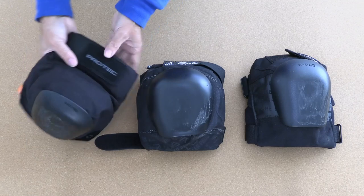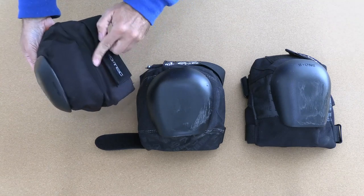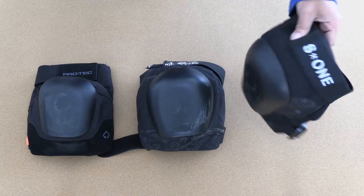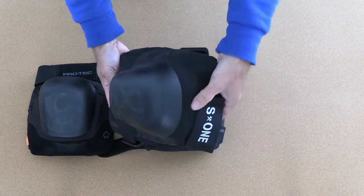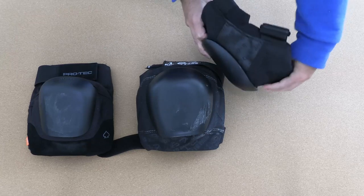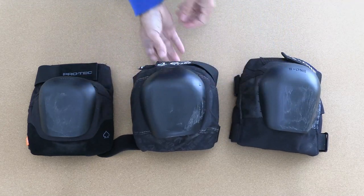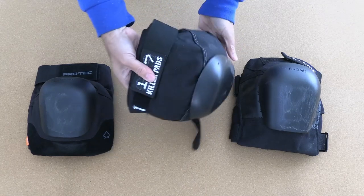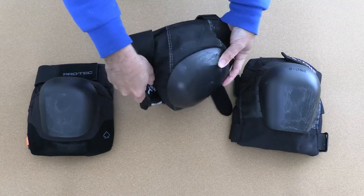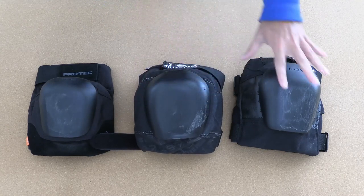To illustrate the difference: Protec pads have a lame at the top which is articulated — you can see the seam that allows that articulation. S1 pads have no articulation at all, completely solid across the top with no flex whatsoever. The 187 pads fall in between — there's no dedicated seam for articulation, but they do bend a little bit, more than S1s but less easily than Protecs.